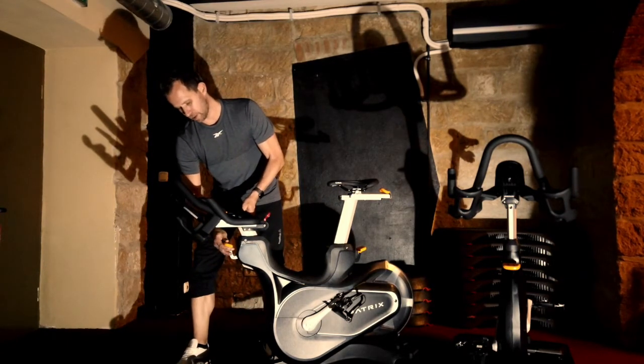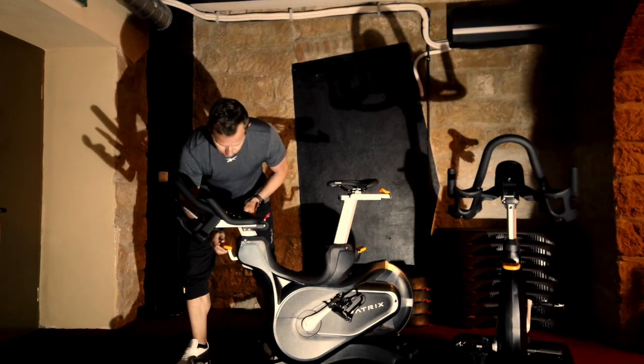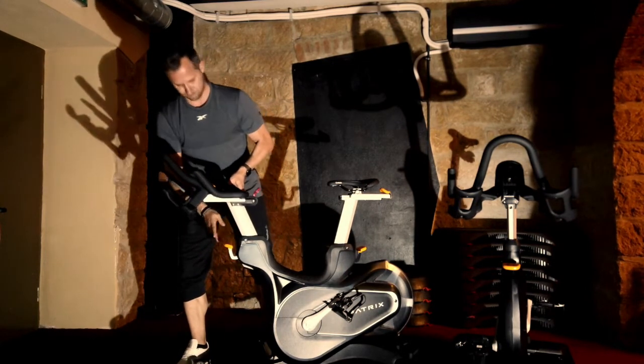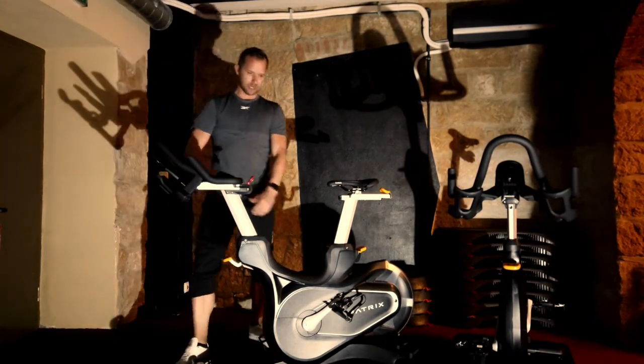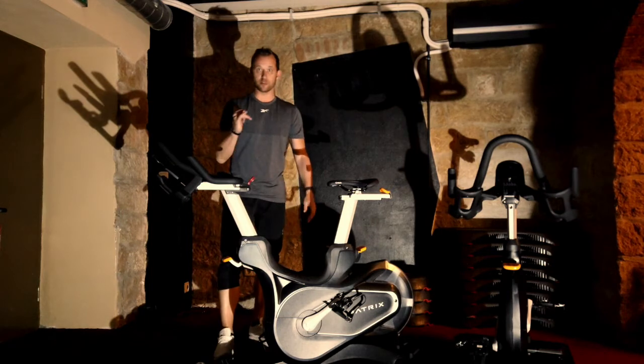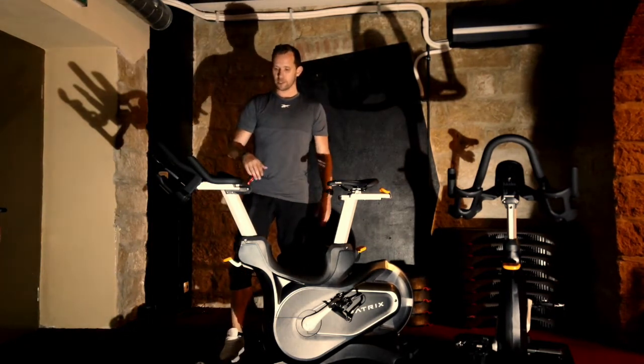Lenker – dasselbe Prinzip: ihr macht ihn erstmal locker, zieht ihn hoch, dann rastet er wieder ein. Lenker so hoch wie der Sattel ist eine bequeme Position. Wenn es noch bequemer sein soll und du vielleicht ein Problem hast, nimmst du ihn ein bisschen höher.